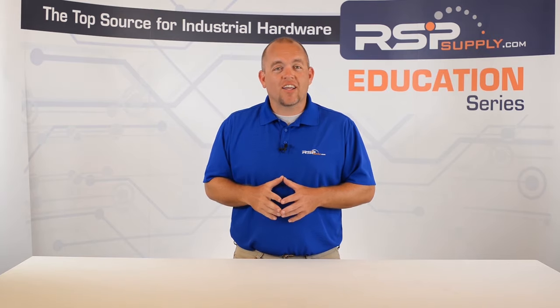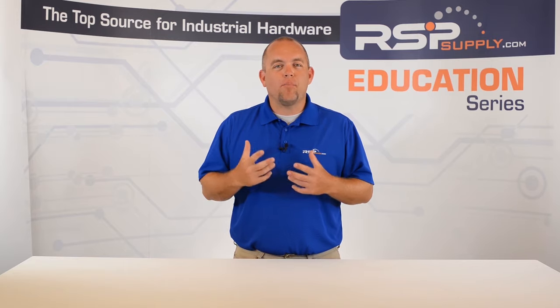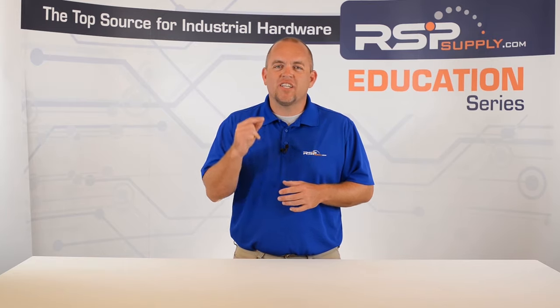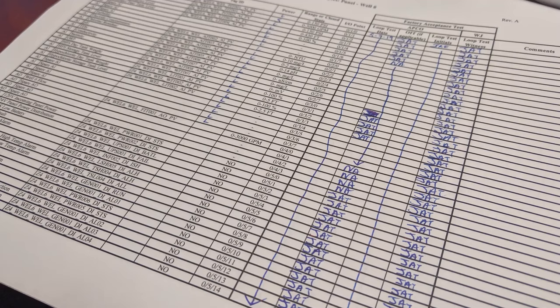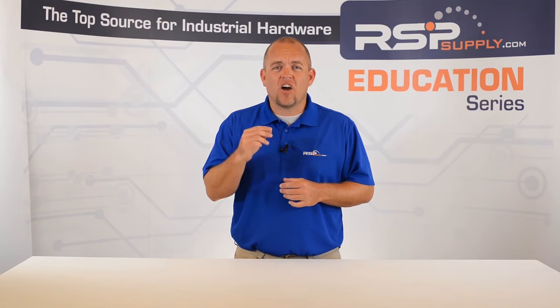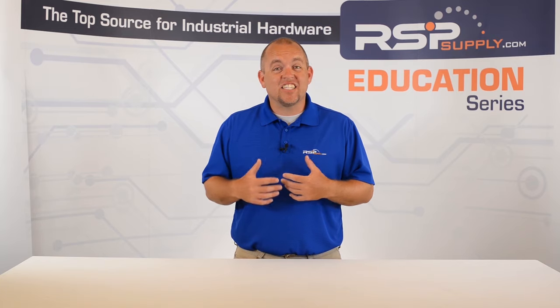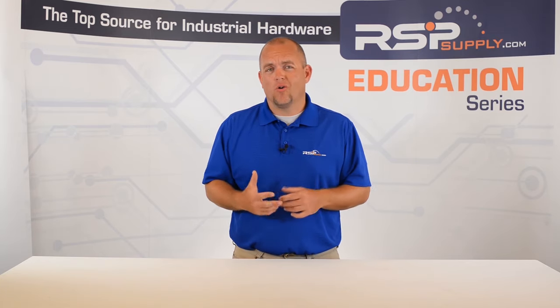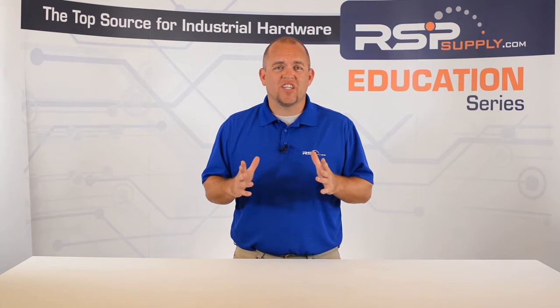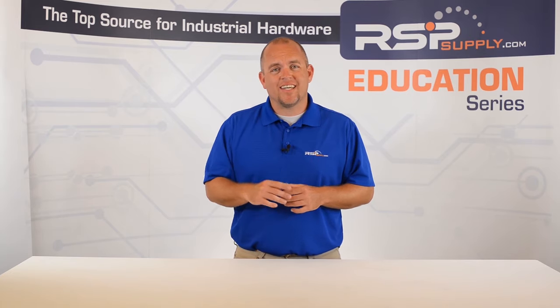Number five: document your test results. It is very important that as you are conducting your test, you accurately document the results. This documentation should include every part of the test, from the power-up portion of the testing, testing signals, and making sure that labels are correct. Proper test documentation should be saved in case it needs to be provided to the client at a later date. Also, proper testing documentation ensures that nothing is missed during the testing phase.